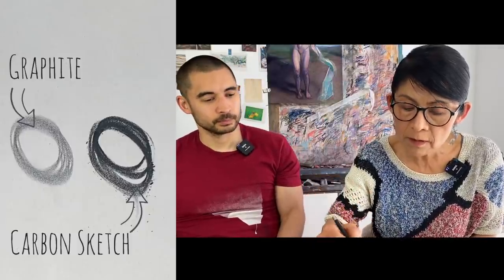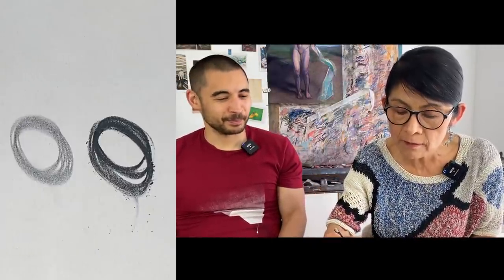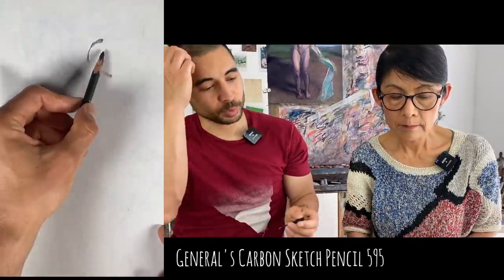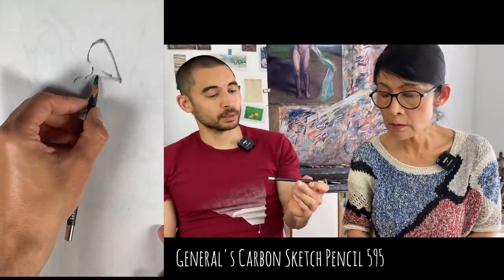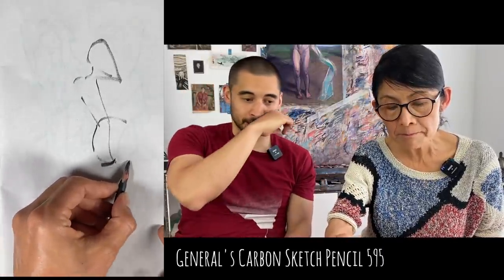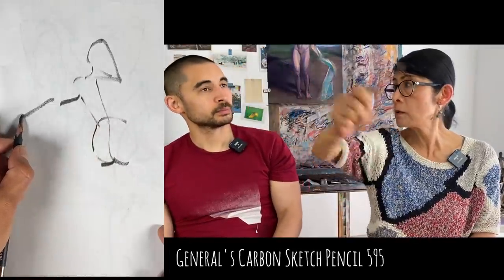The General's carbon is extremely dense. Most of the pencils we tend to use are pastel or charcoal pencils. The Carbon Sketch is super powerful - having never used it before, just from trying it I can tell I probably wouldn't use it because it's too much.